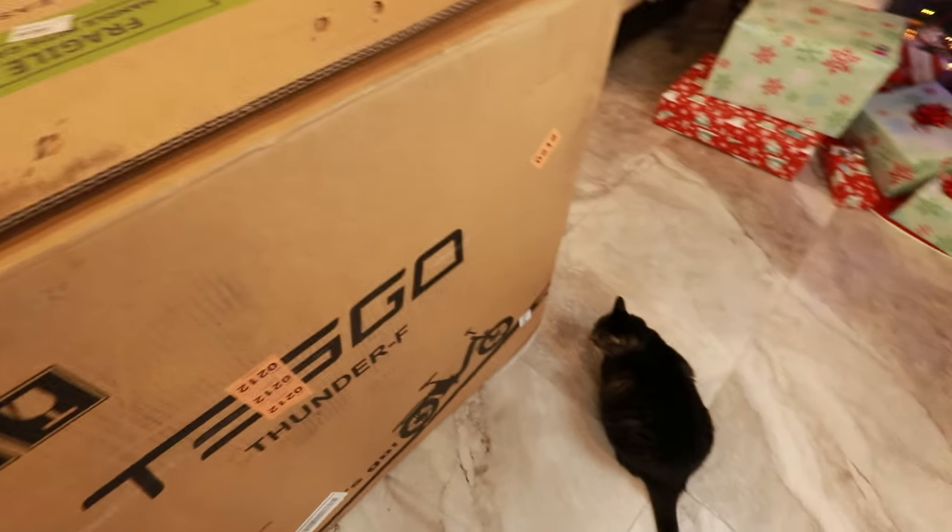Are you ready for the Tesco Thunder? Or are you just waiting for the box?